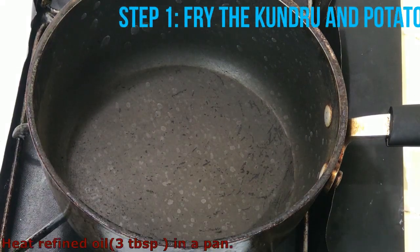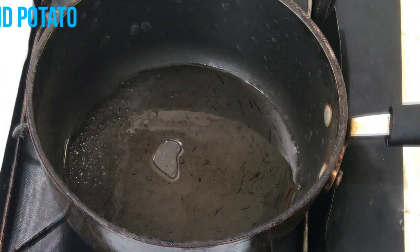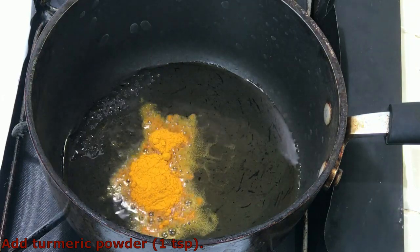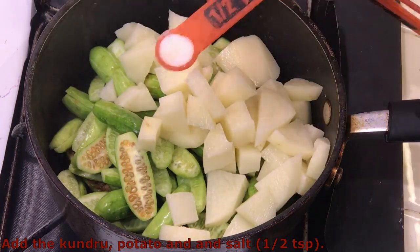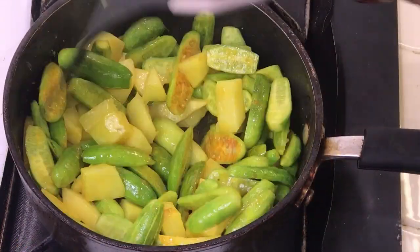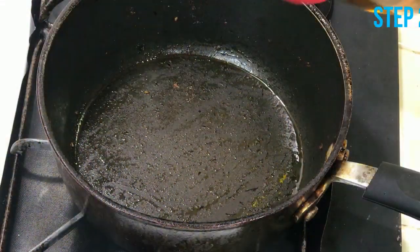To make Kundru Jhol, we first have to fry the kundru and potato. Heat about 3 tablespoons of refined oil in a pan. Add about 1 teaspoon of turmeric powder and sauté for 30 seconds on low heat. Add the kundru, potato, and about half a teaspoon of salt. Mix well and sauté on medium to high heat until brown, stirring from time to time. Take off the pan and keep aside.